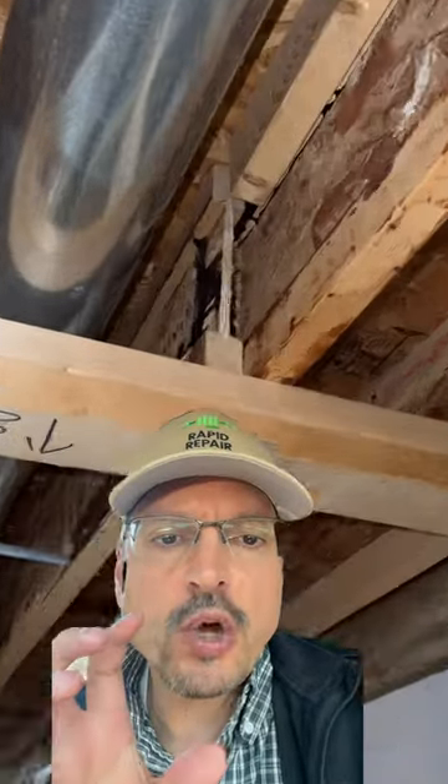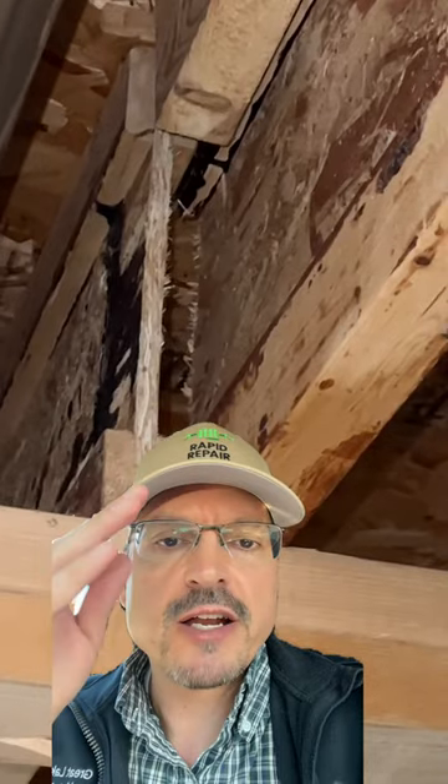When trying to determine if a wall is load-bearing or not, look above. Right there, there's a splice. Any kind of splice or change in a floor joist or ceiling — it is a load-bearing wall. Sometimes you'll have to open up an attic to determine what that wall is holding.